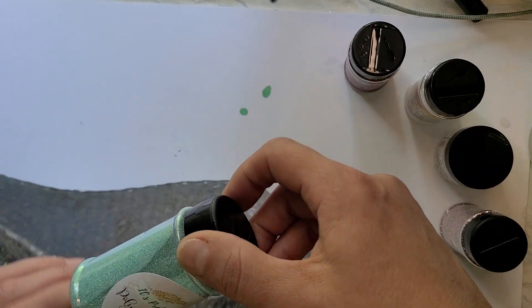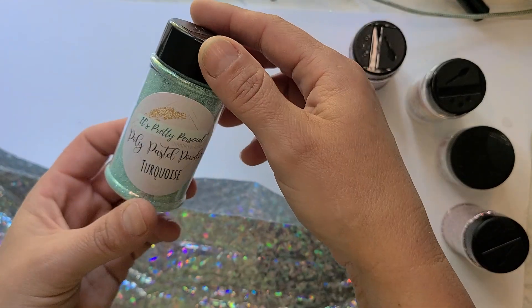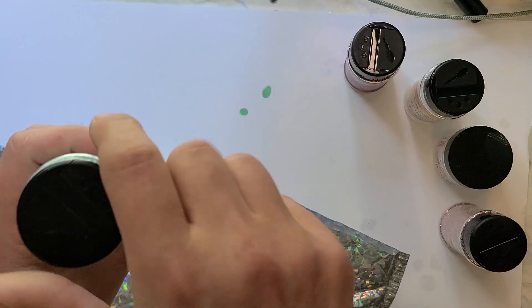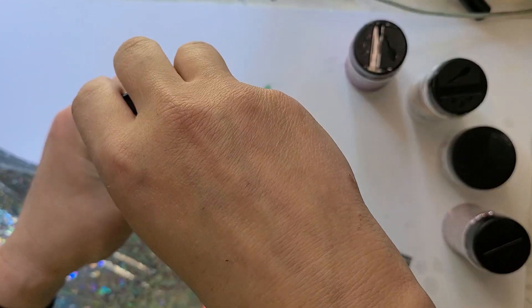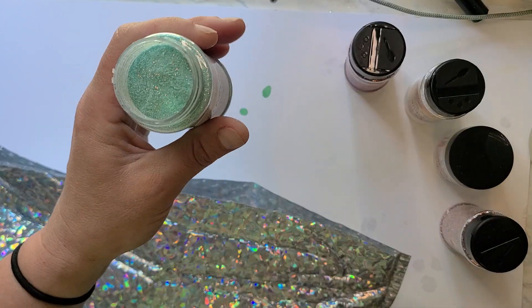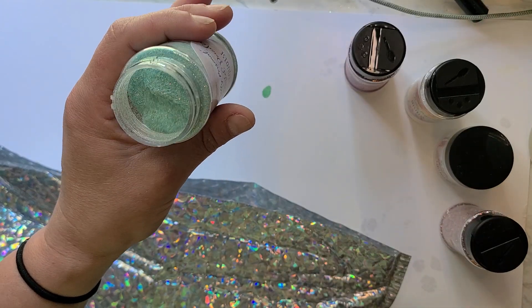I only ordered a few in this order so this isn't going to take me very long. Poly Pastel Powder Turquoise — this should be a super super fine pastel and it is so pretty.